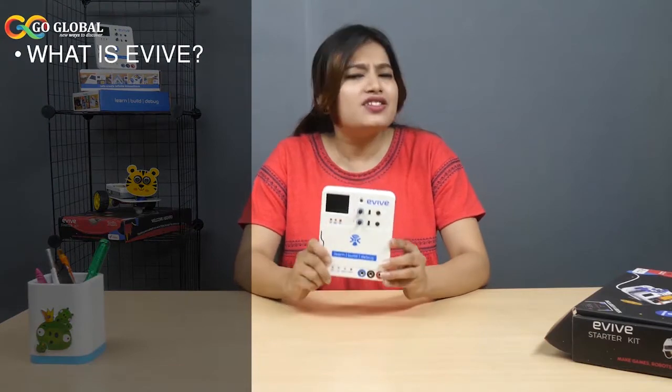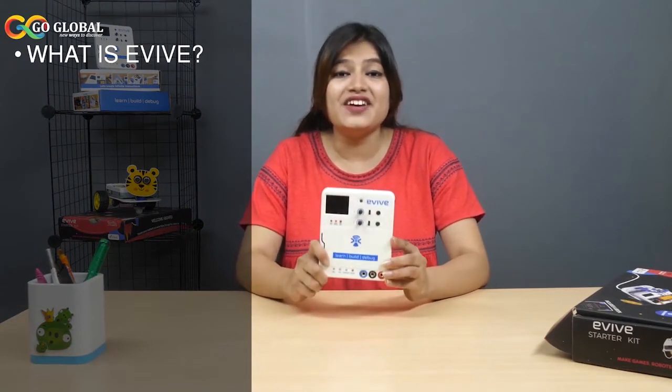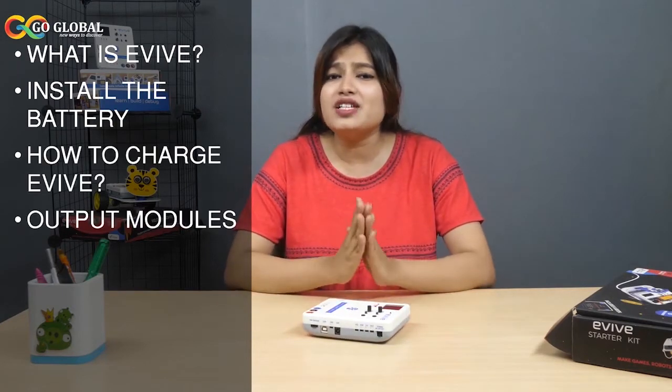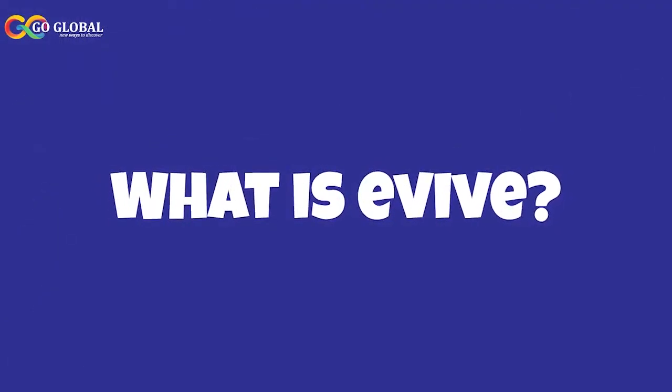Hello everyone! In this video, we are going to introduce you to Evive, an extraordinary device that makes DIYing easy, smart and fun. We'll cover how to install its battery, how to charge it, and discuss the various power input and output modules. Let's begin by discussing what Evive is.